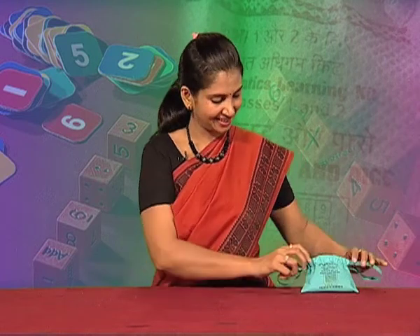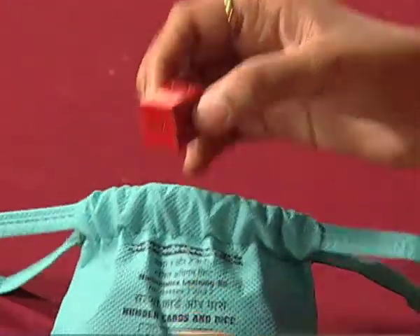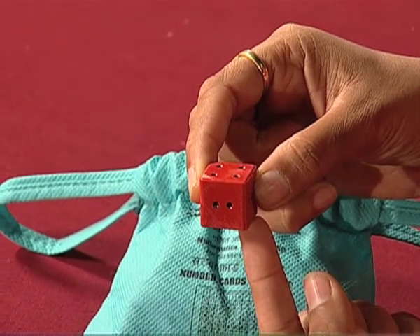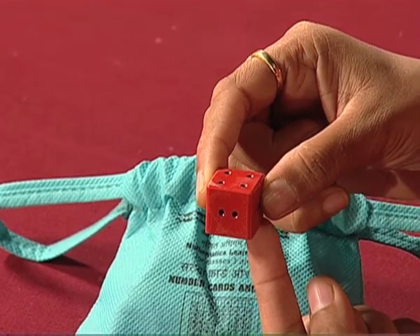Hello friends! Hope you are enjoying various activities shown in other videos. Can you see this? Can you recognize this? What is this? Yes, you are right. This is a die with which we play Ludo.